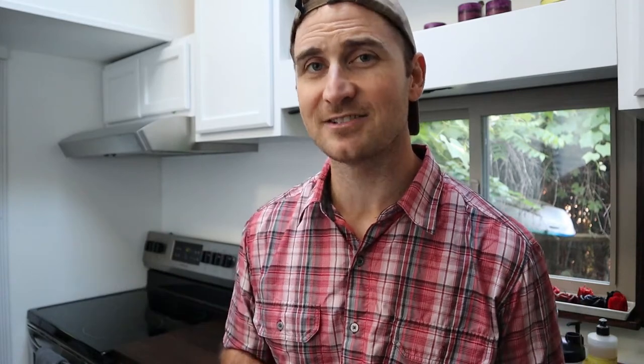Most mini-split units like this come with a remote control. This is super handy because I can change the temperature setting from pretty much anywhere in the tiny house. I like this feature a lot, especially in the middle of the night when I'm up in the loft and I want to change the temperature but don't want to get out of bed.